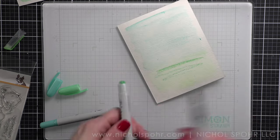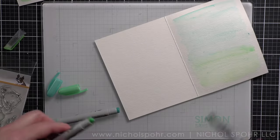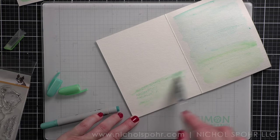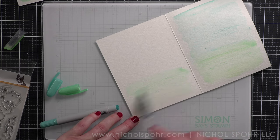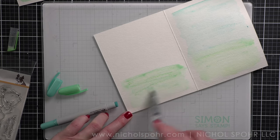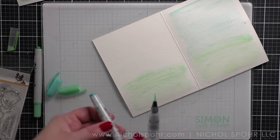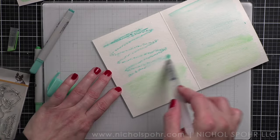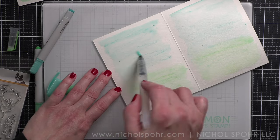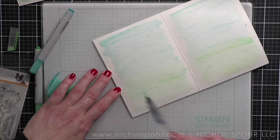I laid the card flat, added water, then crayon, then blended it out — that worked fantastically. I built up the color a little more by adding extra green on top so it would be a little darker. I'm really just scribbling with the crayon and then blending it out. I want this layer to be fully dry, so I took this to my heat tool off camera and dried the panel. You could also let it completely air dry.